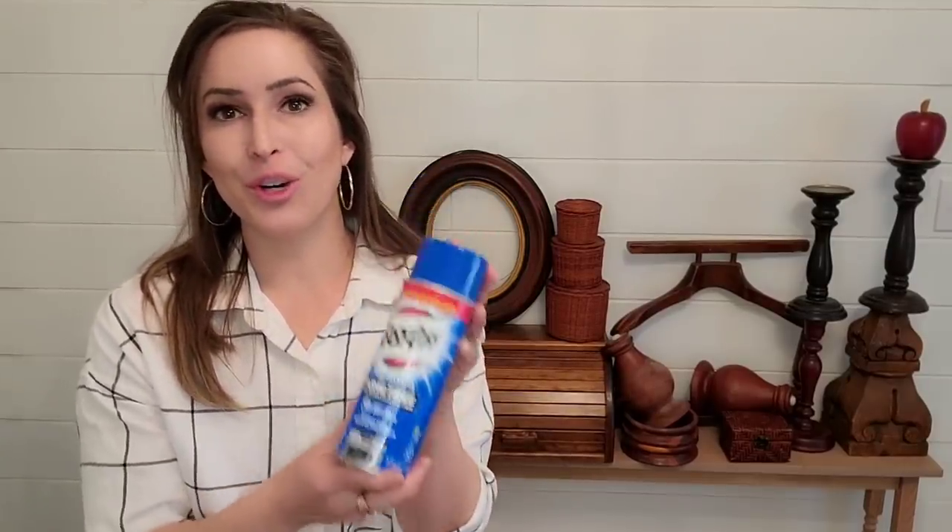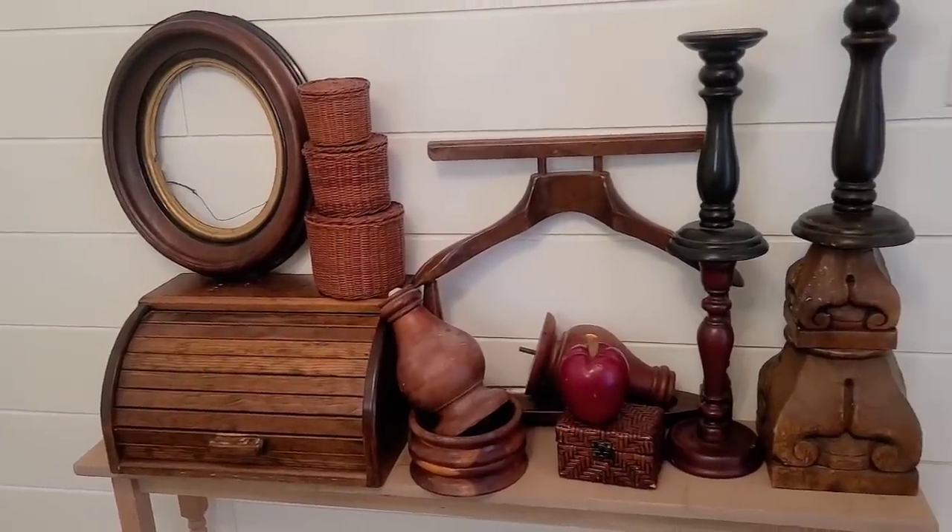Hey guys, welcome back to my channel. Today we are going to be trying the oven cleaner wood stripper sensation that has taken over the internet. I am sure you have seen it everywhere. However, I've only seen people do it on furniture and I mainly deal with smalls. So I went through my stash and found a bunch of stuff I really wanted to strip the paint off of. This seems like such an easy solution, so I'm excited and we are going to try it out.